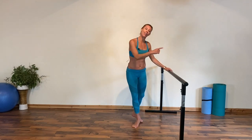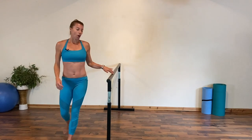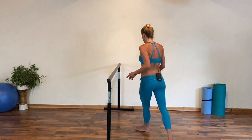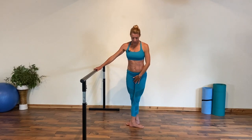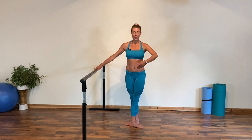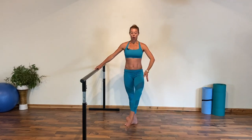Well done, release it. Let's take the whole thing on the second side so we're nice and even — attitude devant and derrière. Starting from a nice tight fifth position, heel crossed over to big toe joint, extend the leg à la seconde.